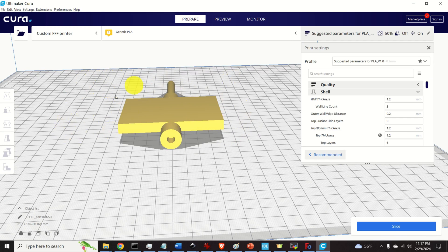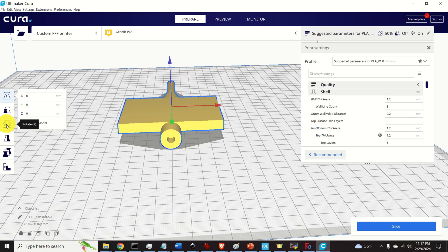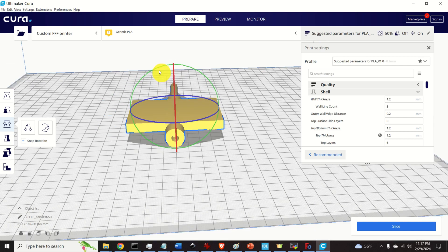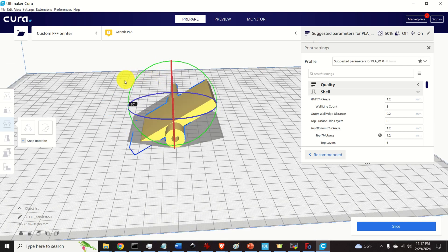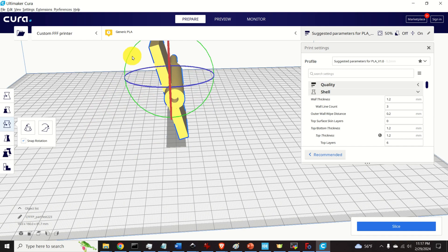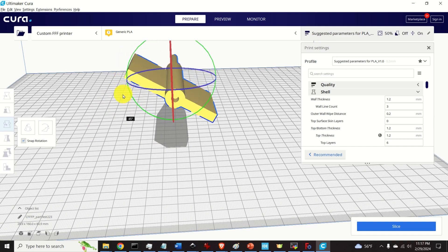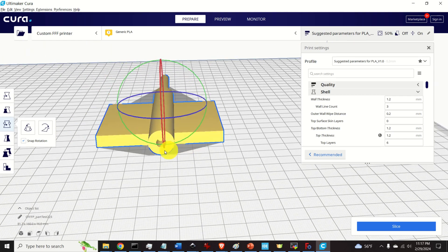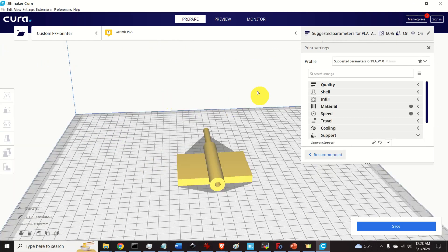A much better orientation is to rotate the part so that this flat surface is touching the plate of the 3D printer. Click on the object, click on rotate, and choose the rotation axis. After rotating, the orientation is now correct. Before generating the sliced file with paths and motor instructions, it's very important to properly adjust the print settings.